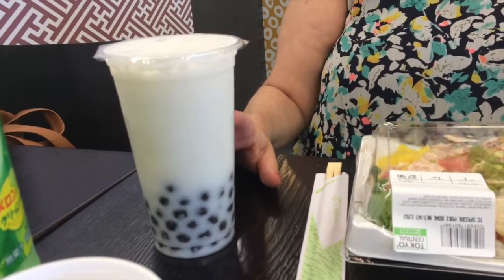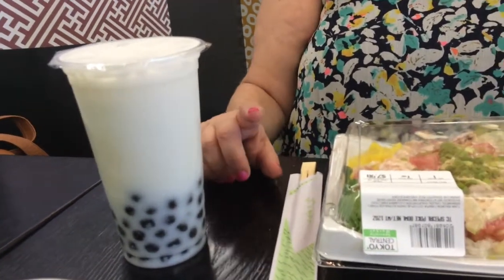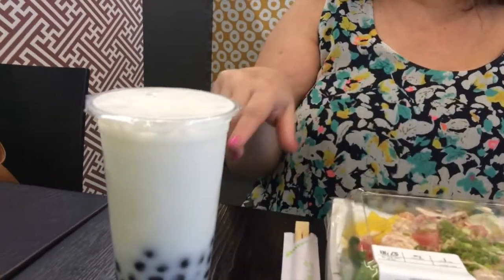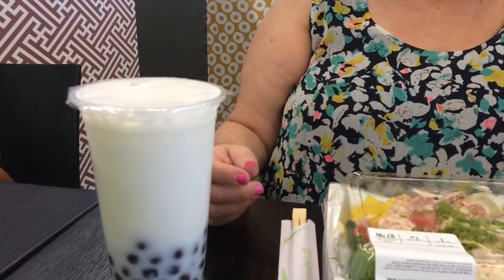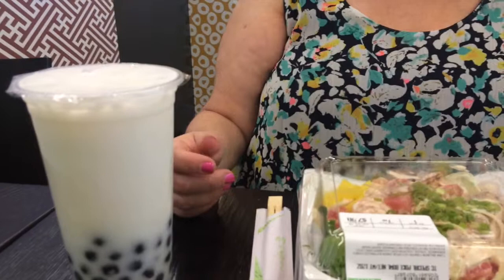It's not called Calpico in Japan — it's called Calpis. That's right, Calpis. And so that's why when they brought it to this country, they really needed to change the name of it, so they changed it to Calpico. C-A-L-P-I-C-O.